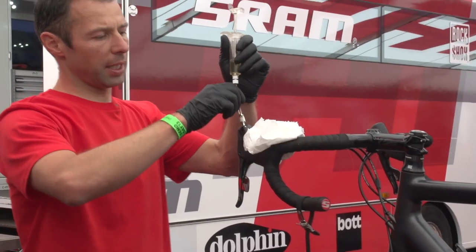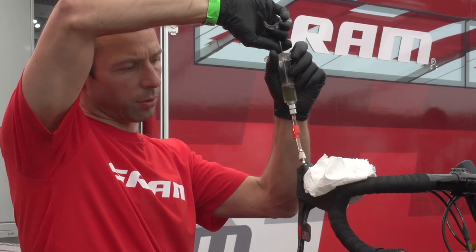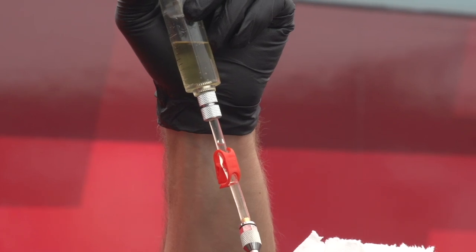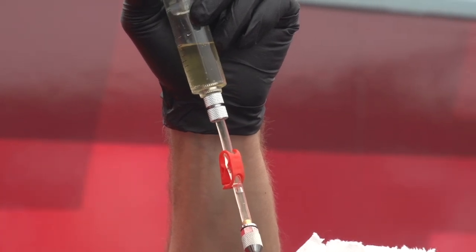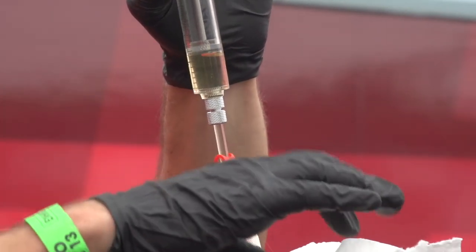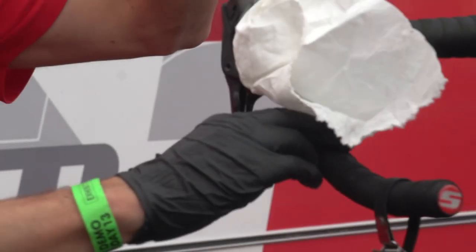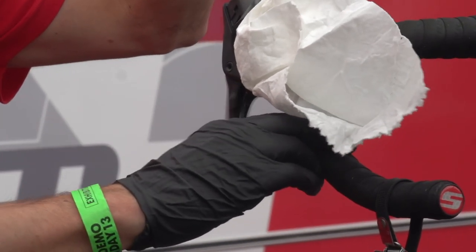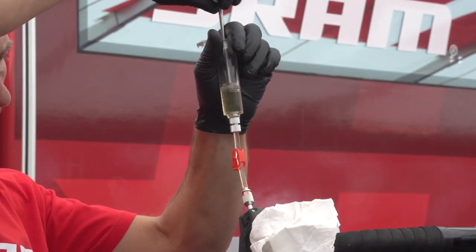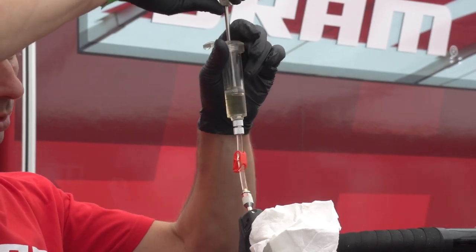Now I bleed the lever. I slowly create a gentle vacuum, releasing some bubbles that are still in the lever. Once the big bubbles are out, I put a little pressure on the syringe and let the lever snap for about 10 to 15 times to get the bubbles loose from the pistons. I check again with a little vacuum — no major bubbles coming out, so we're good.